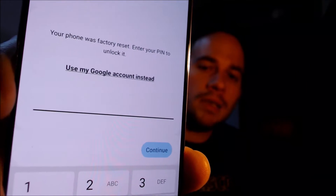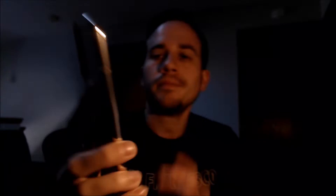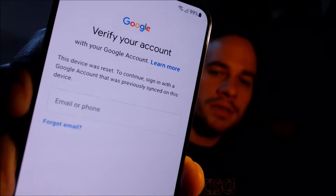One of the services that our customers most frequently ask us to perform is the removal of the Google account lock security feature on an Android device, also known as the FRP lock for factory reset protection. Here with us today we have a Samsung Galaxy S22 Plus, and this device does indeed have the Google account lock enabled. As we're going through the initial setup steps, we get to the screen that tells us the device was factory reset, and to continue we have to either verify the previous security screen PIN lock that was used, or if we tap on 'use my Google account instead,' it'll pull up the option to sign in with a Google account that was previously used on the device.